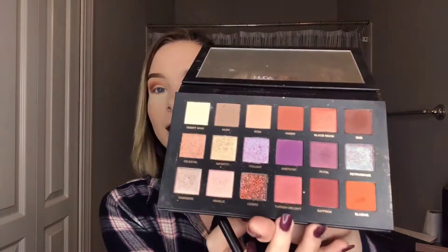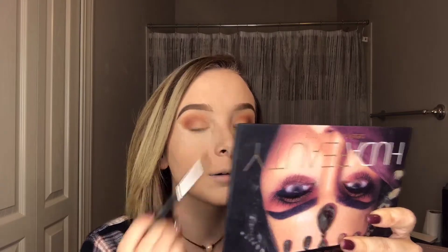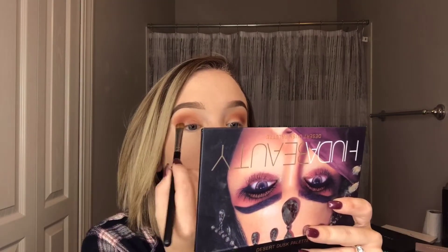For my next step I'm going to take my Morphe M167 flat top brush and spray it with MAC Prep and Prime to get it nice and damp to help this next step. I'm going to be picking up a shimmery shade and I really want it to go on and smear out nice and evenly. This is from my Huda Beauty Desert Dusk palette and this is the shade Turkish Delight — it's like a shimmery reddish orange shade — and I'm going to put this on my lid.